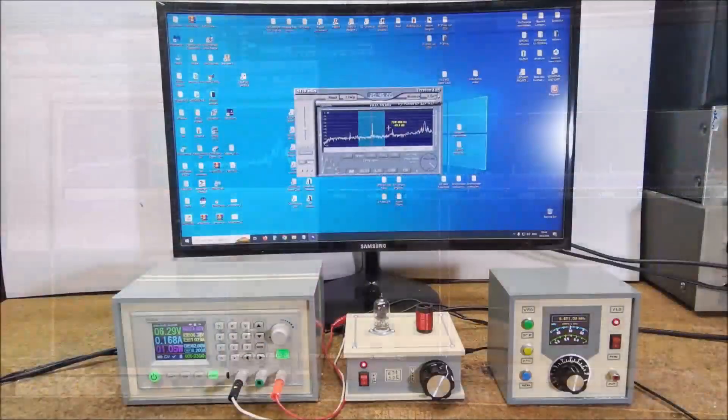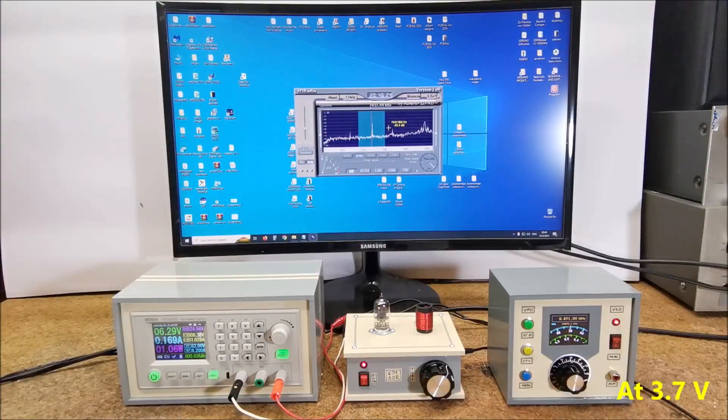During the testing I came up with the idea to reduce the supply voltage, and I came up with an amazing result. The receiver works perfectly well even at a voltage lower than 3.7 V, so I can power it with a single lithium battery.